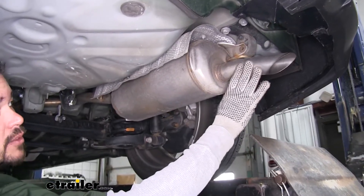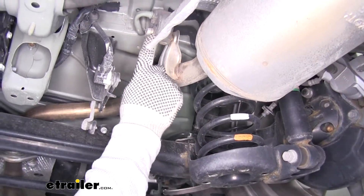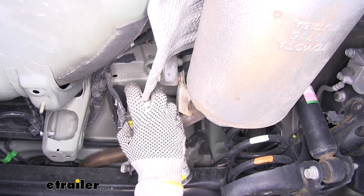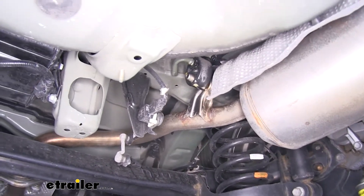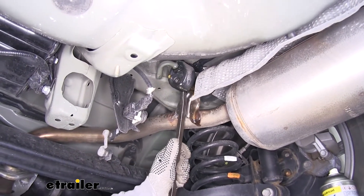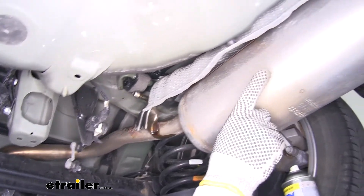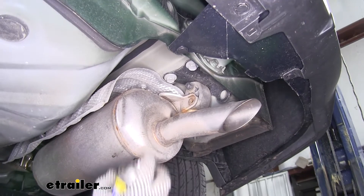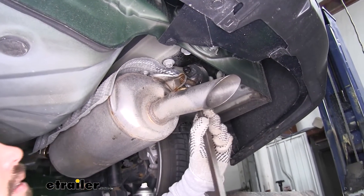Now if we move over to the passenger side where our exhaust is and we follow the muffler going forward, right by the rear suspension, we'll find a muffler hanger. We're going to remove that rubber isolator so our exhaust can hang down a little bit. I'm going to take a little bit of spray lubricant and spray down the hanger to make it a little bit easier to slide it off. I'm going to take a pry bar and just pry on that isolator until it slides off the hanger. We're going to have one more if we move towards the back — so again, I'm just going to spray the hanger down and then use a pry bar to slide it off.